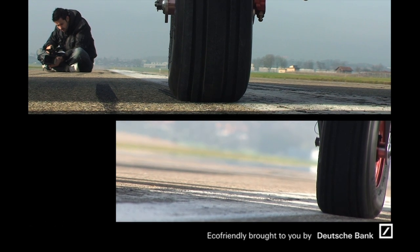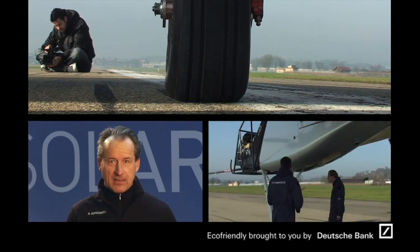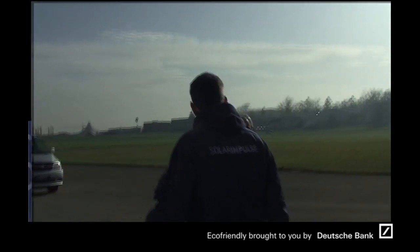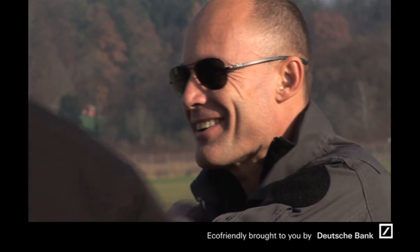Solar Impulse is an airplane of the size of an Airbus and the weight of a mid-size car. We have designed a landing gear which is very new, which has not been tested. And yesterday, that's the first time we went on the runway to do the first rolling of this aircraft.